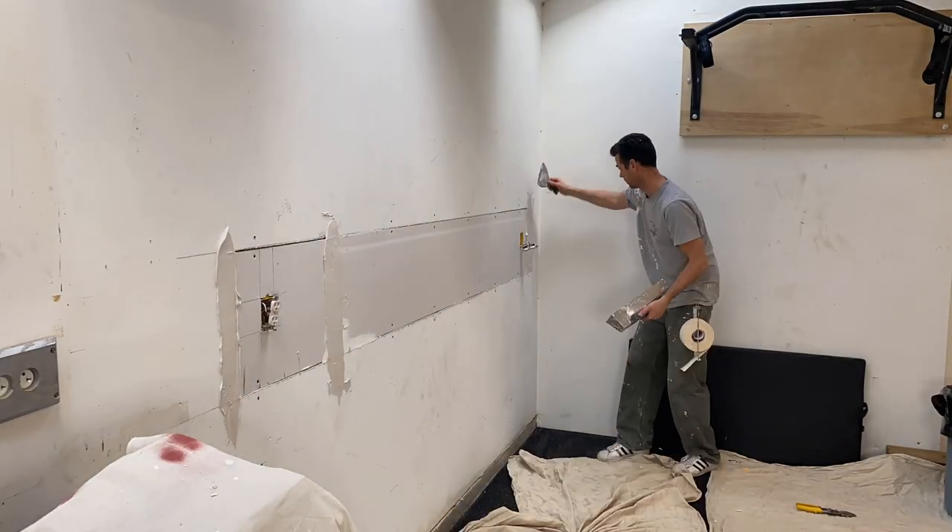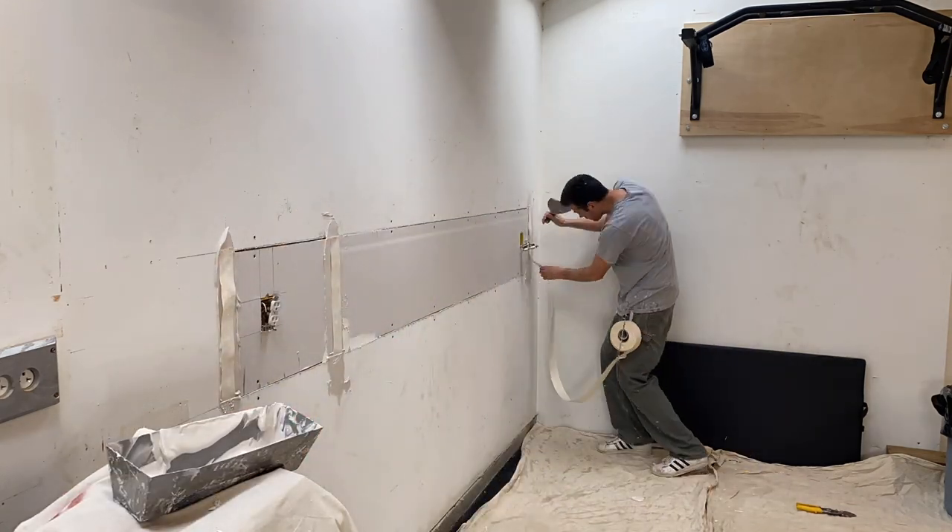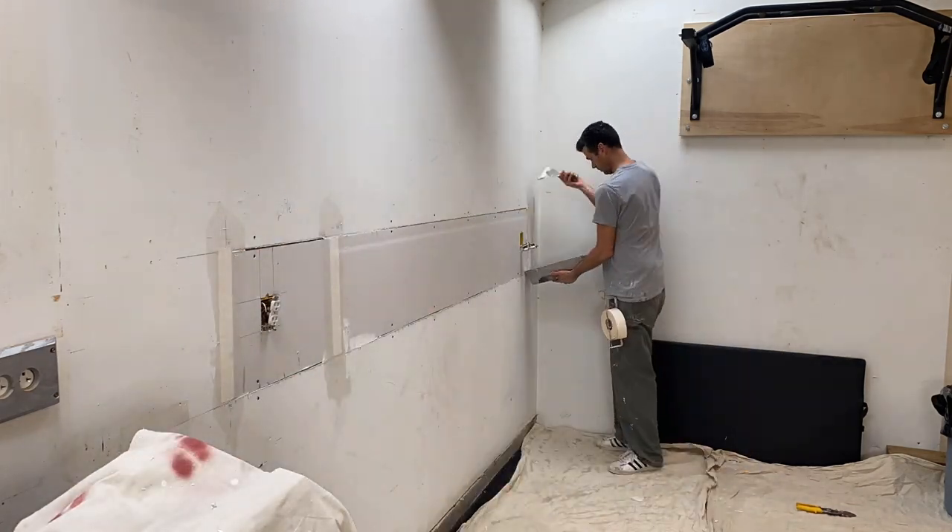Drywall mud is obviously going to be used for finishing drywall — taping and coating drywall. There's not a lot of mystery there. There's a few different types: taping muds, all-purpose muds, all-purpose light, light mud. There's a lot of different types and I have a video on that. Today we just have your all-purpose light. That's the one I use most commonly.